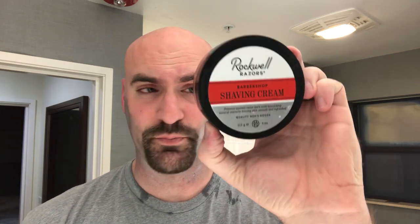The soap or cream I'm using tonight is the Rockwell Barbershop. Now the scents on this are leather, neroli, anise, lilac, and cedar. I will admit when I heard that I was a little skeptical because I'm not a fan of black licorice or anise.